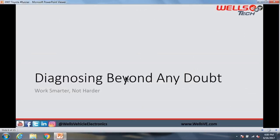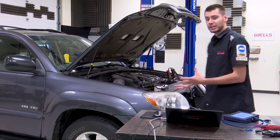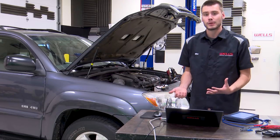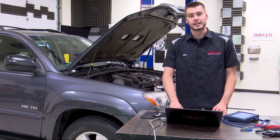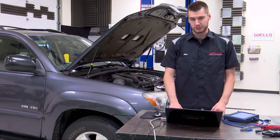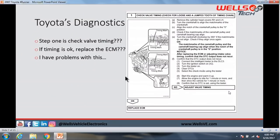We left off needing to diagnose this vehicle beyond any doubt. We need to be able to go to the customer and sell the job 100% without question. We can't be parts changers — we can't just load up the parts cannon and launch a couple of cam sensors or a crank sensor at this thing before we know what's potentially causing our problem.